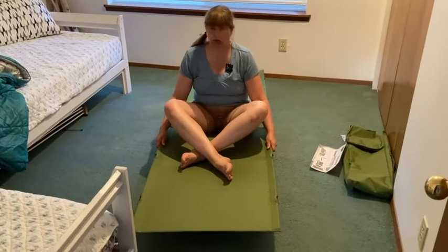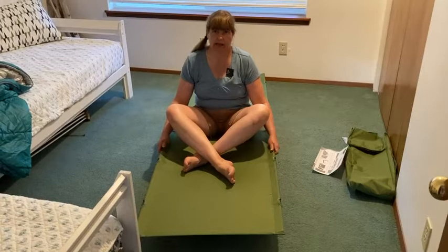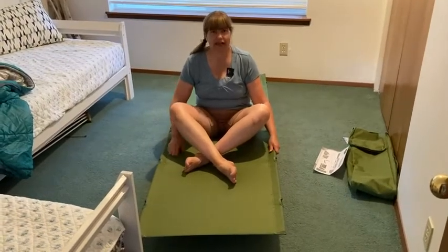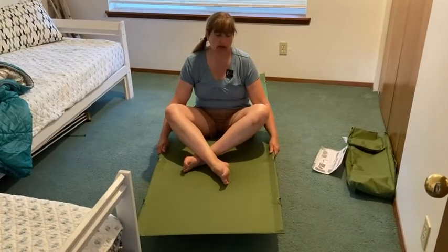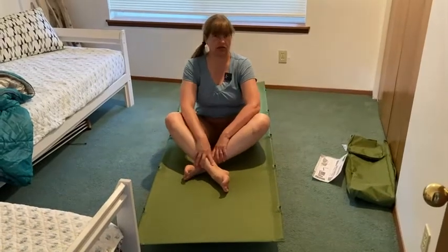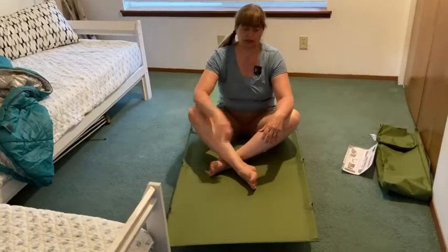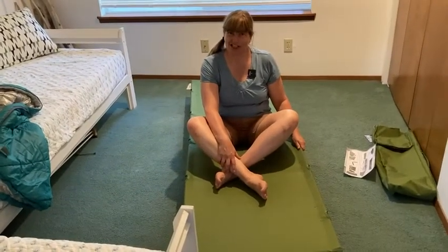Honestly, the only thing I'm not crazy about is the plastic pieces. But other than that, I think this is really the perfect companion - 250-pound capacity, quiet, and really comfortable. I think this will last a really long time. If you're looking for a good cot for camping or just to have around the house when kids or friends come over and need a place to sleep, I highly recommend this cot. Thank you for watching and good luck.